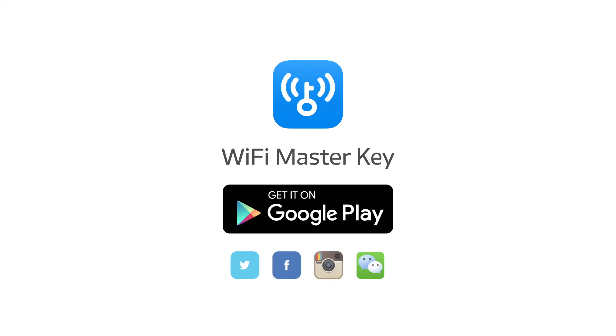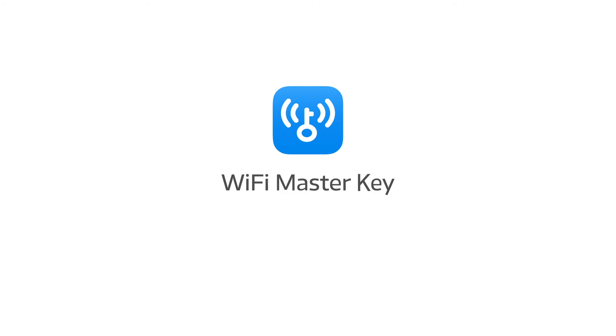Download Wi-Fi Master Key on Google Play now. It's free! Wi-Fi Master Key.